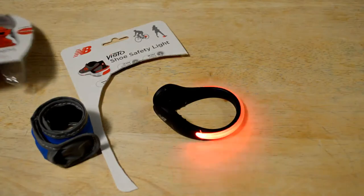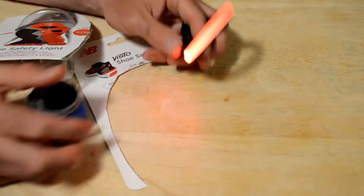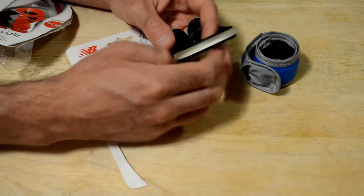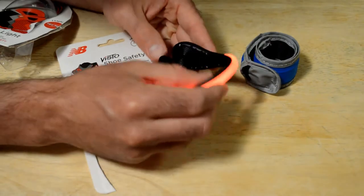So I do recommend the New Balance Visto shoe safety light, but I'm kind of on the fence with it. My preference would be a wrist strap or ankle strap — things like that. This one does have a reflective coating as well. I think it's cool, though I wouldn't just get one — I'd definitely get two.